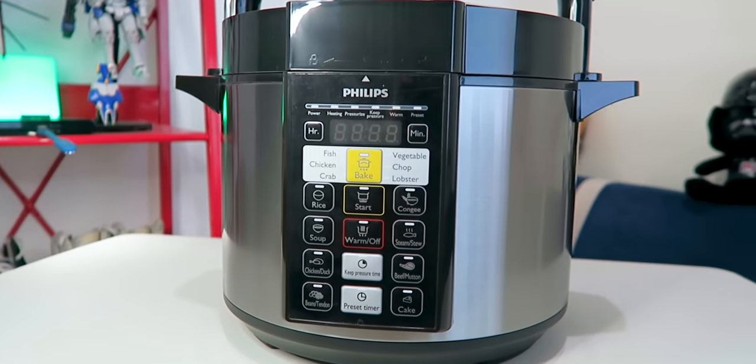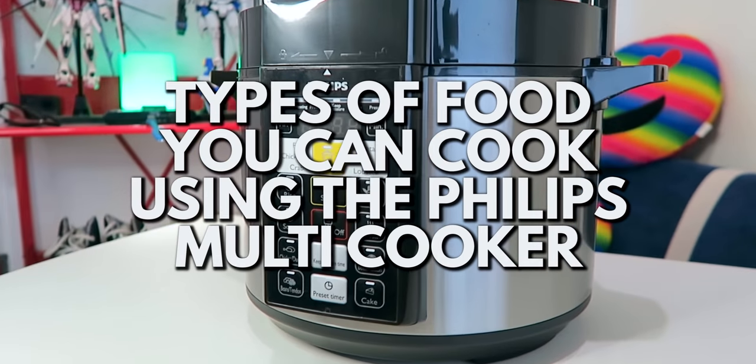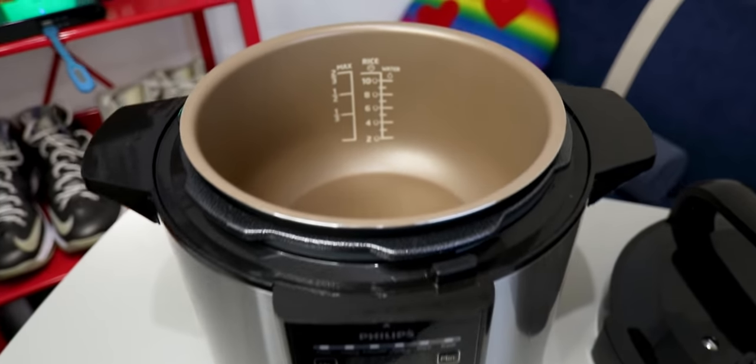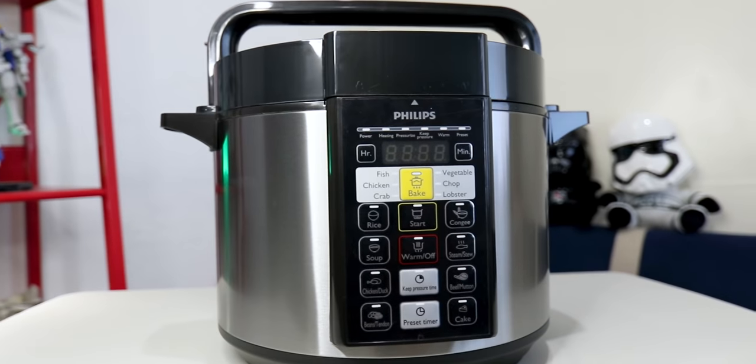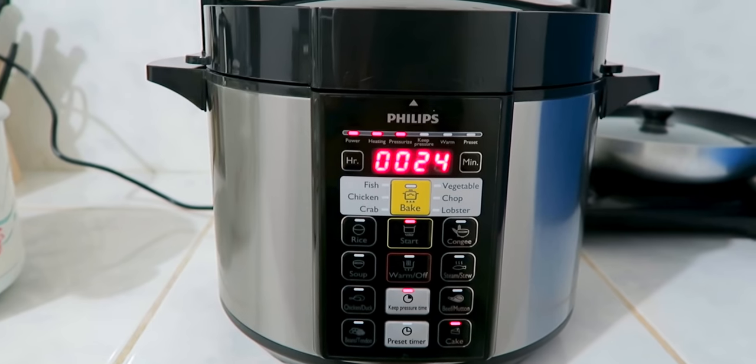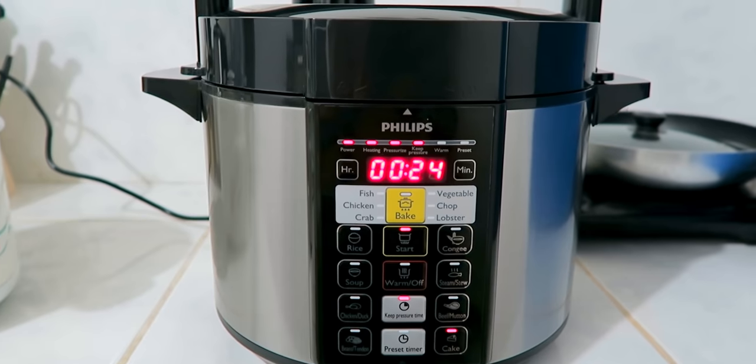So what can you cook in this multi-cooker? You can cook fish, chicken, crab, vegetables, chops, lobster, rice, soup, duck, beans, congee, steamed dishes, beef, and even cake.